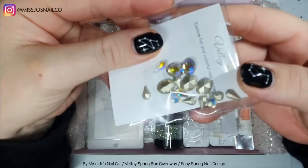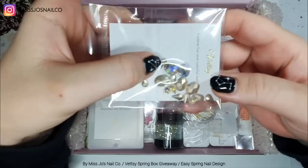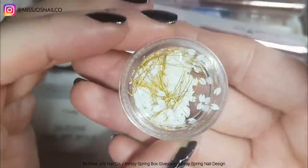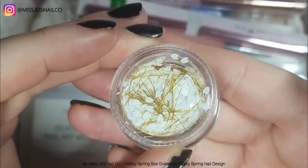Nail stuff — we're starting with some big blingy blings. They're not flat-backed, so you'd want to sit these in either poly gel, acrylic, or a gem gel type deal — you'd want to put a blob of that and rest them into it.